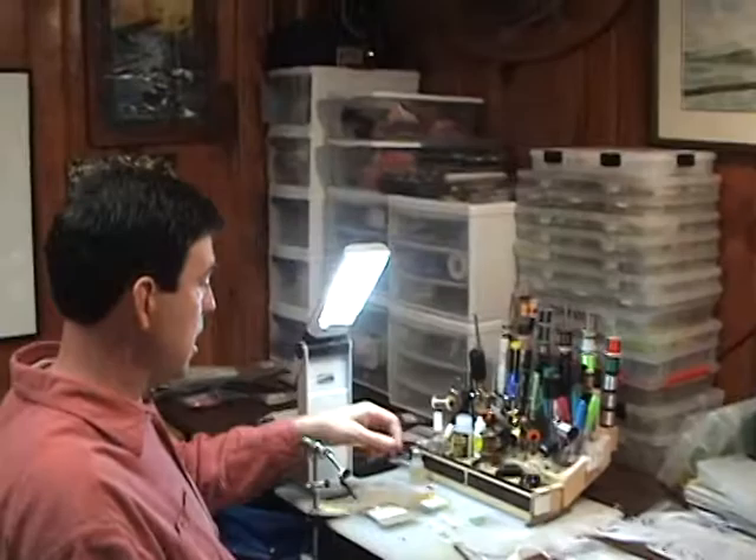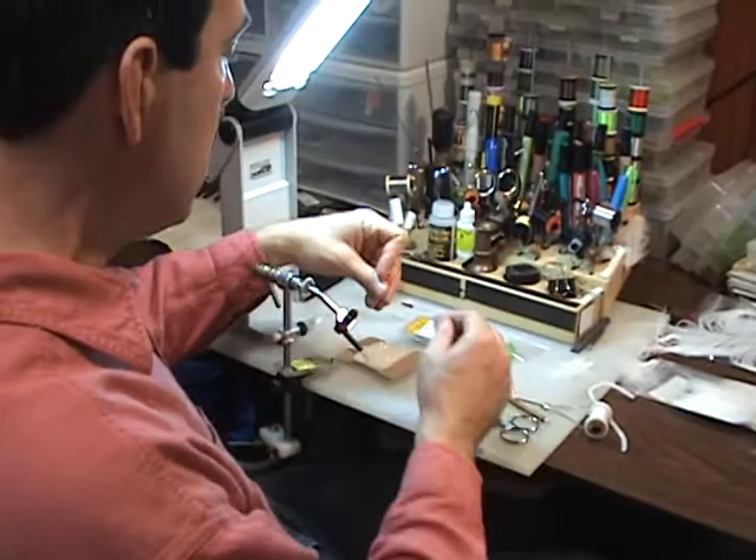Hi there, this is Craig Dennison with Fly Fishing Chronicles and today we're going to tie a white chenille streamer, which is an awesome tributary pattern for our Great Lakes for salmon, browns and steelhead from September through May. I'm going to let the camera get a little bit closer and then we'll talk about the materials and tying this wonderfully effective pattern.